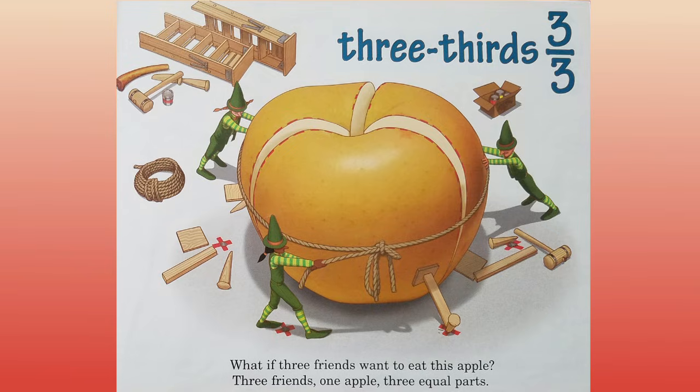Three thirds. What if three friends want to eat this apple? Three friends, one apple, three equal parts.